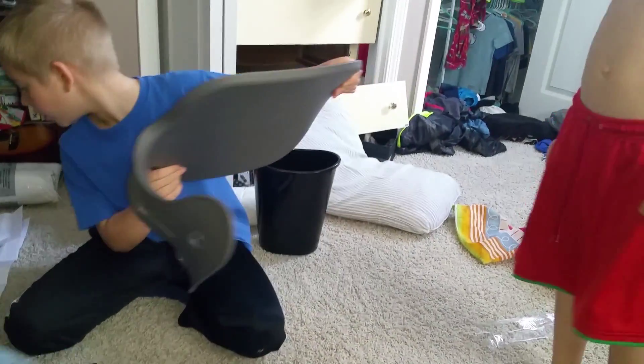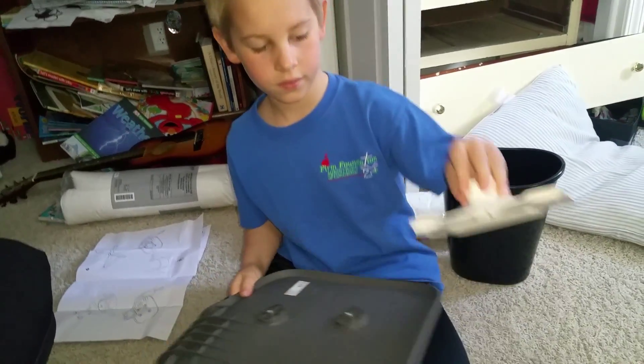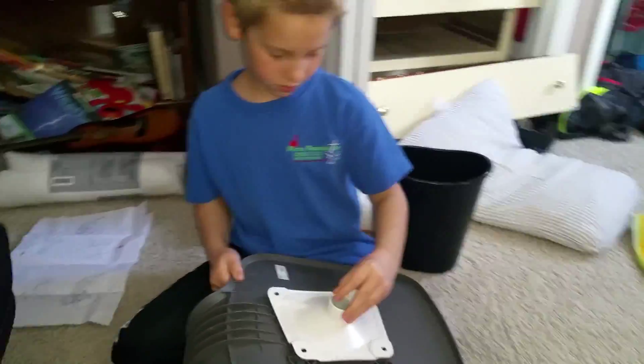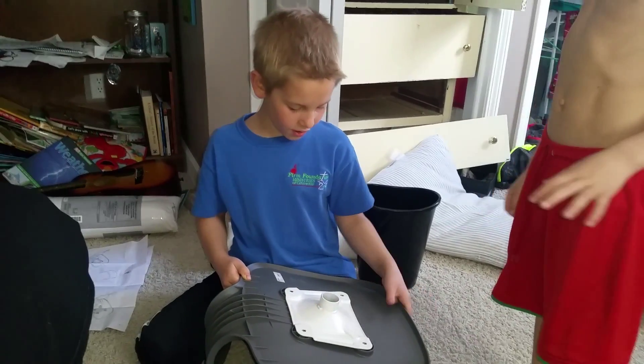Thank you. Let's get this out of our way for a second. Now flip the chair over. See those four holes there? Yep. Oh! Oh! Oh, I see! You see? Oh... Yeah.